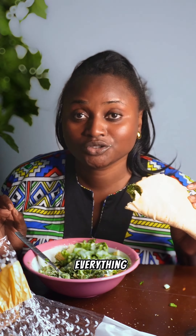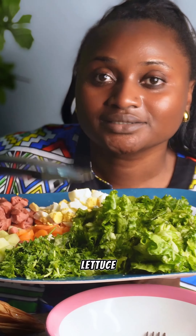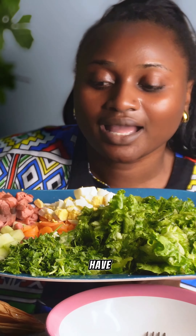This salad is everything you need in your life right now. I wanted to show you guys this salad — since I always eat it, why not share it to help somebody this year. For the salad, you're going to need some lettuce.